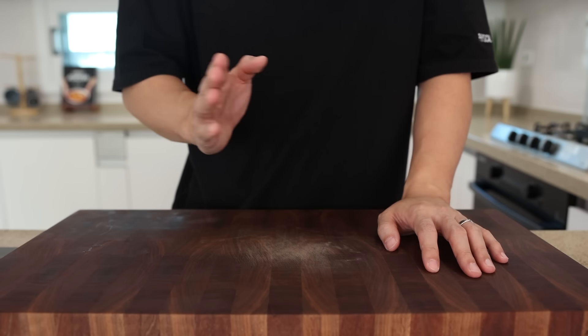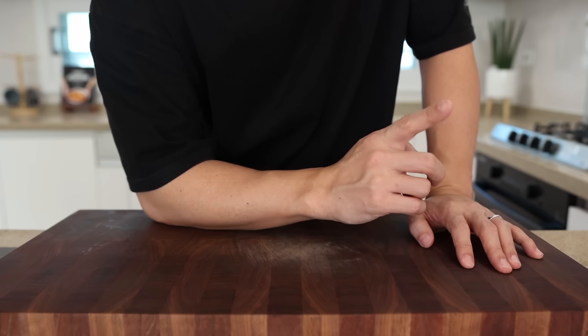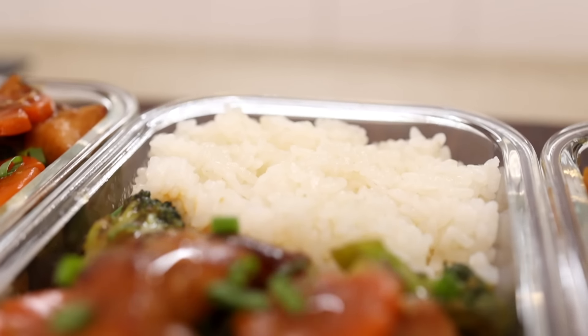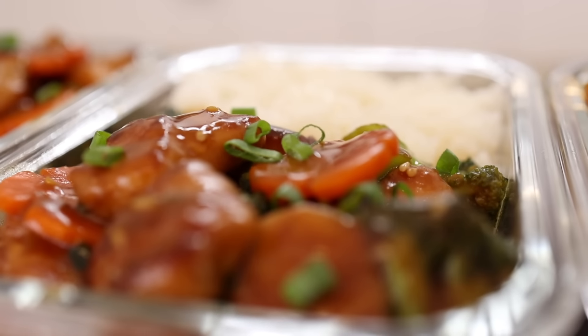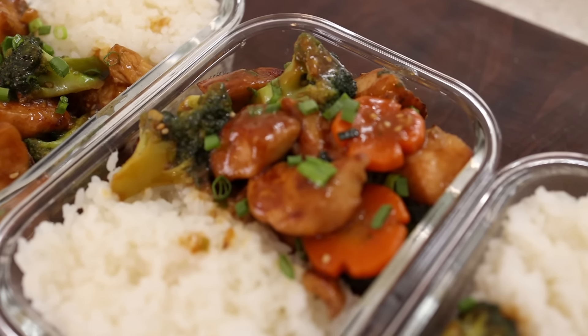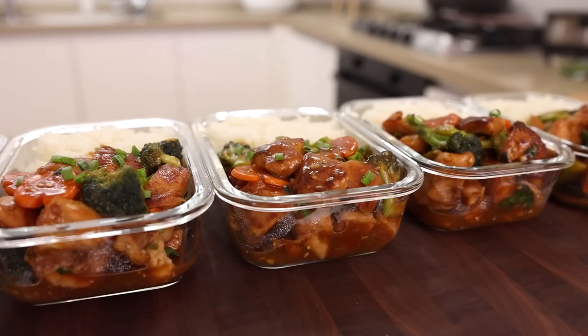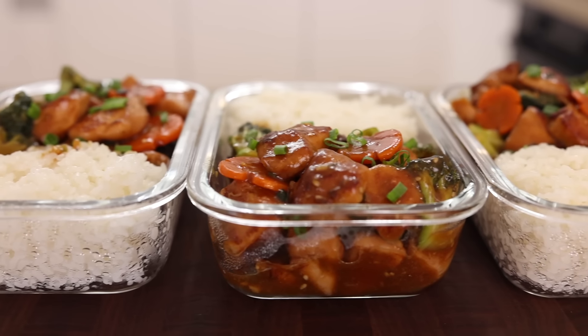If you're trying to lose weight, just plain chicken and rice would be the best option — I can't deny. But are you preparing for a competition, or do you want to win Mr. Olympia? If not, you need a more sustainable diet. That's why I brought this chicken and broccoli meal prep. Trust me, it's not only going to be super tasty, but it's also going to help you keep in shape.